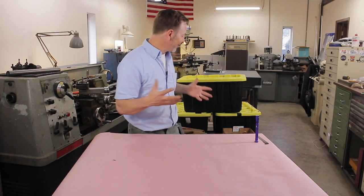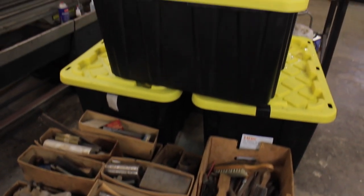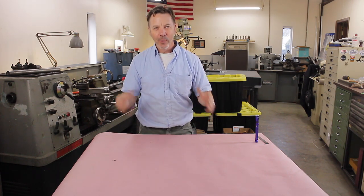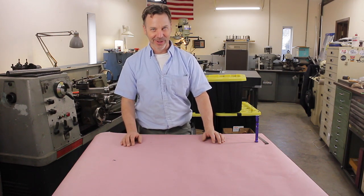Behind me you can see I've got boxes of tools that I just picked up. My friend Jeff called me up Saturday and said, 'Hey Dale, I just bought a metal lathe and I need some help to pick it up, and I got a bunch of other stuff that's for sale. I wonder if you want to come along.' It's like, yeah, twist my arm Jeff, of course I want to come along.